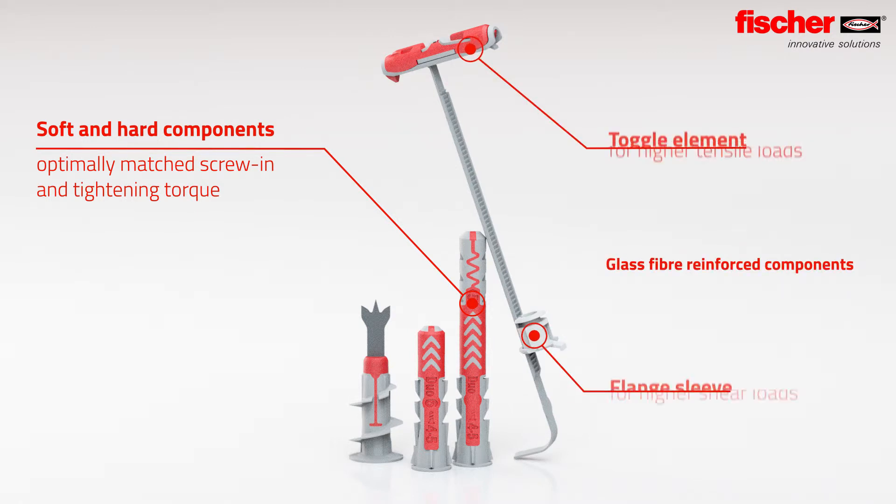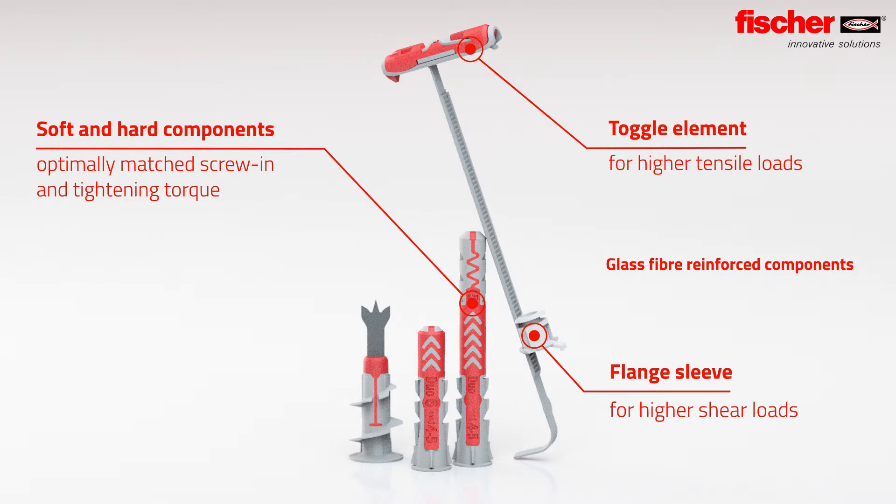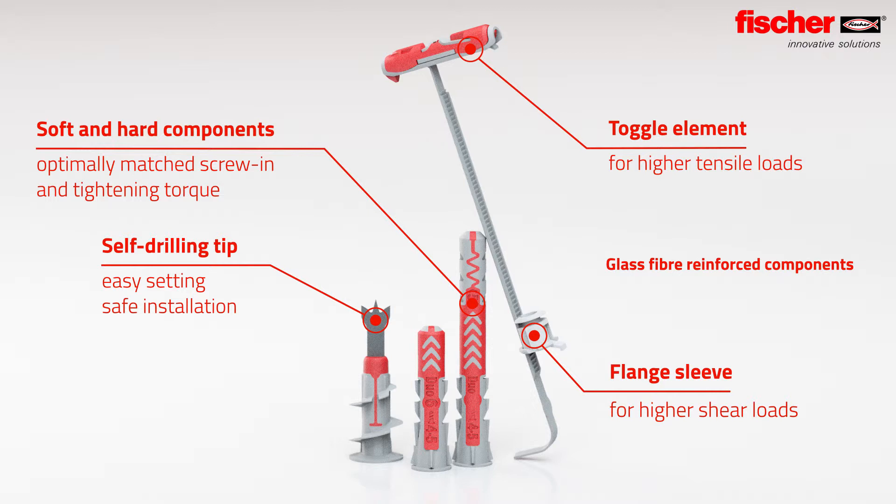The glass fiber reinforced plastics of the Duo Tech ensure high tension and shear loads. The self-drilling tip with three sharp cutting blades of the Duo Blade is extremely heat resistant and ensures a clean and effective drilling process.